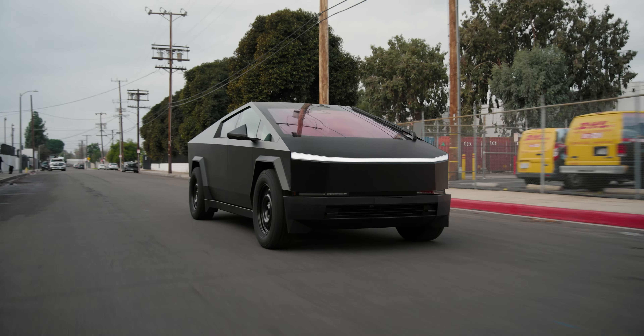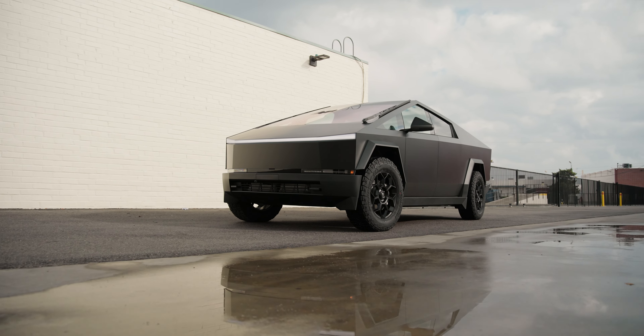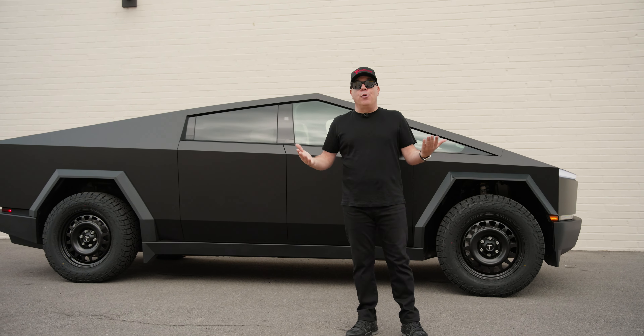Which one do you think he chose? He went with my favorite — the CT7, the fully forged wheel, our strongest and lightest wheel for the Cybertruck. I think it's the best look, but quite frankly, all three are beautiful.